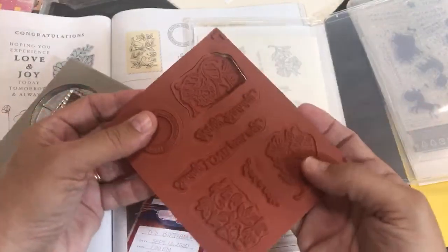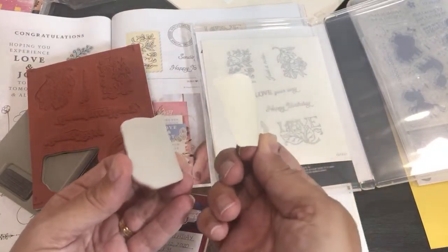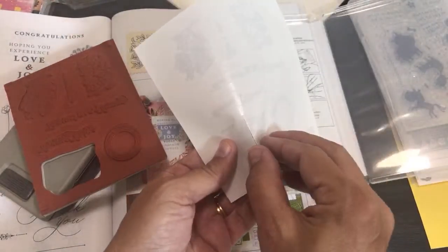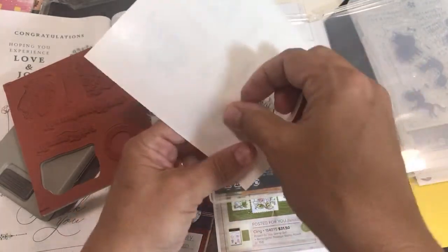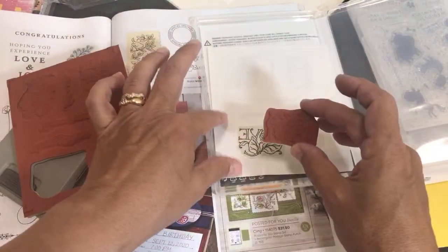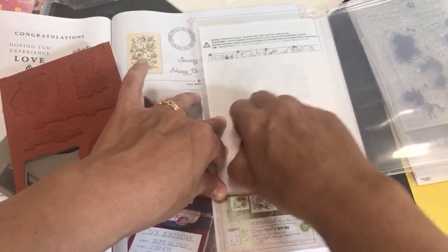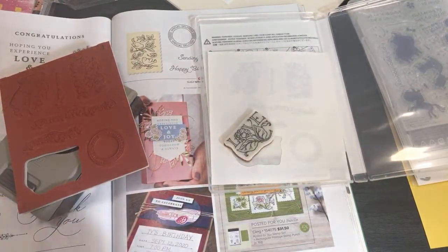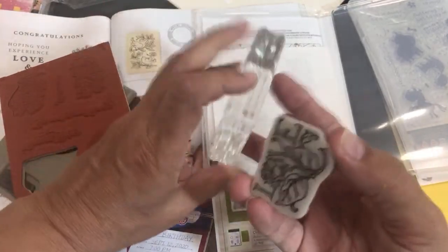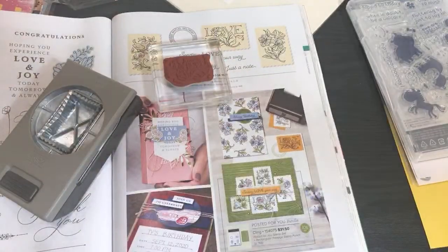I pull off the word 'Love' stamp — the rubber piece — and peel off the sticker sheet backing. There's a side of the sticker sheet with a little crease; pull that off. Lay your stamp down, line it up — there's the L — press it onto the sticker sheet. This is a cling stamp. Then peel that off and stick it onto my stamping block — Stamping Block D — and it clings really well.